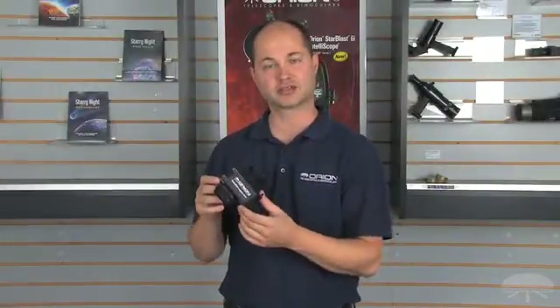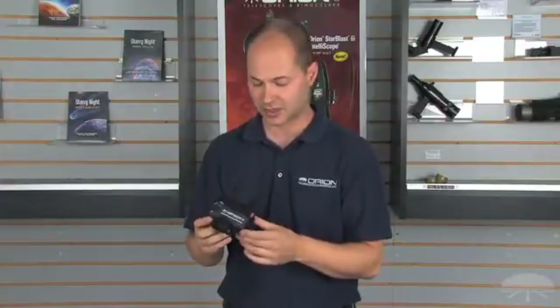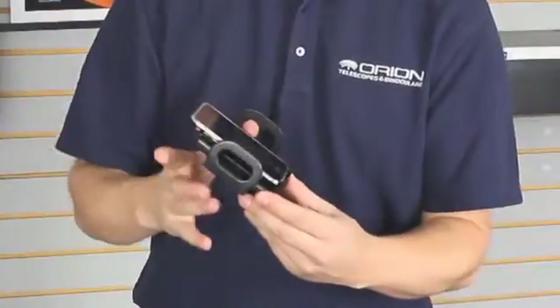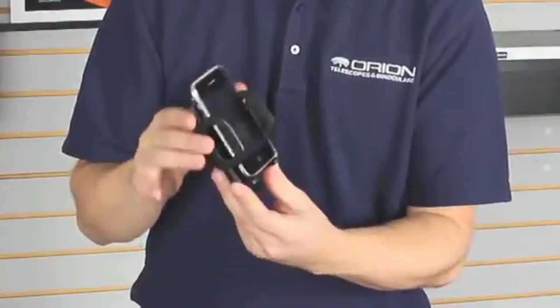Hello, I'm Ken with Orion Telescopes and Binoculars, and this is the Orion Smartphone Adapter for your binoculars. It's a clamp system which holds pretty much any smartphone within the jaws, just like that.